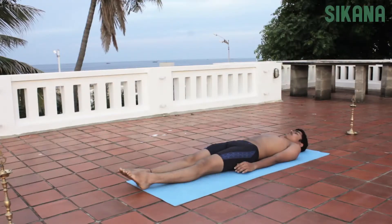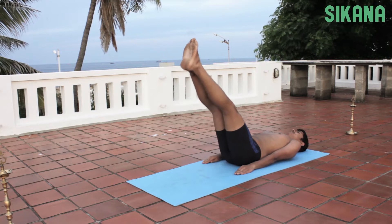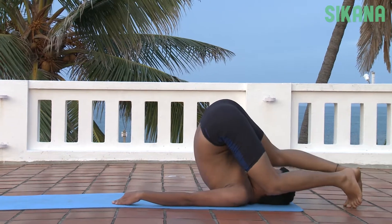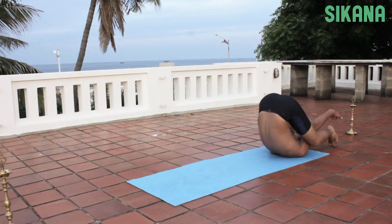Suptagarbhasana, Womb Pose. Lie flat on the back. Raise the legs and position the knees beside the ears. Exhale while bringing the hands to the ears. Insert an arm between the thigh and calf of each leg and lower the heels behind the head.